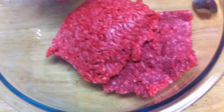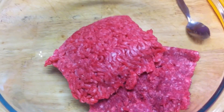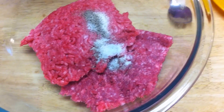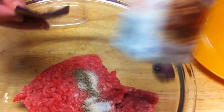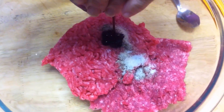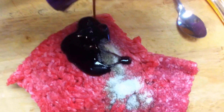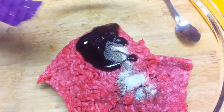Here I have half a pound of the lamb and half a pound of the beef. To start, we're going to add our salt, pepper, garlic, and other seasonings, plus the seasoning packet. I tasted it out of the package — it's not bad actually. The package says two packets for a pound and a half, so since we only have one pound, I'm just going to use one packet.